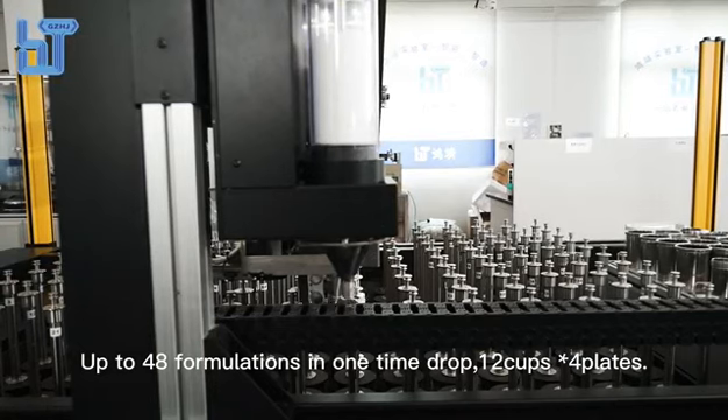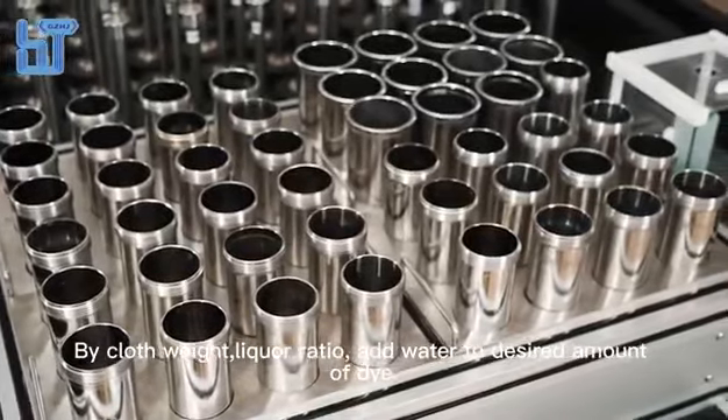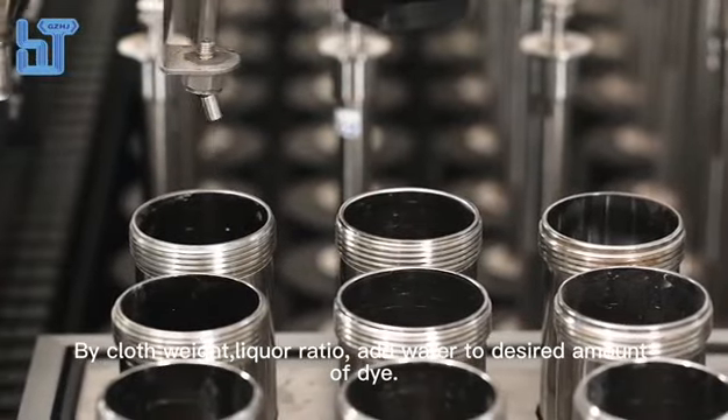Up to 48 formulations can be dispensed in one drop onto cups or plates. Cloth weight and liquor ratio are supported, and the system automatically adds water to the desired amount of dye.